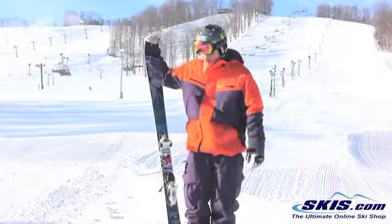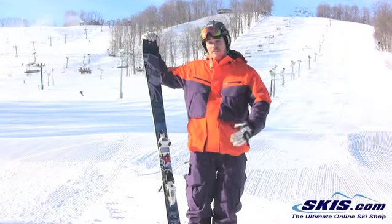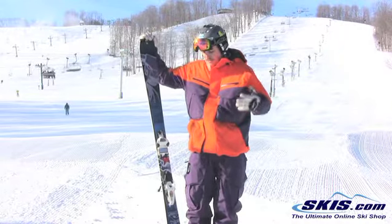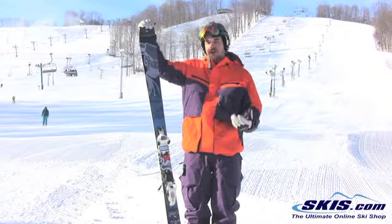What's going on? Jeff here. Blizzard Bushwhacker, 4 out of 5 stars. These skis are just an absolute riot to ride on. At an 88 underfoot, it's pretty much your go-all, do-everything ski.